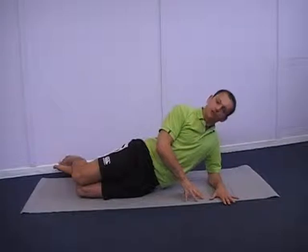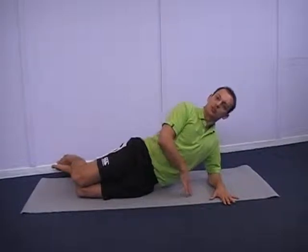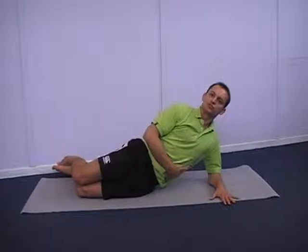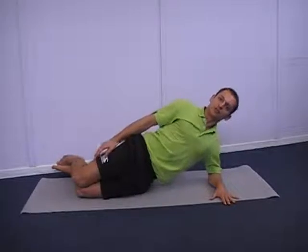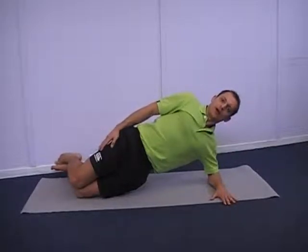If you need to, to start with, you can use the opposite hand just to help lift. If you're up to it and nice and strong, you can put the other hand at your side. All you're going to do — same principle — just lift the hips nice and high and hold that.